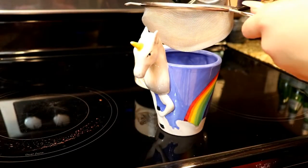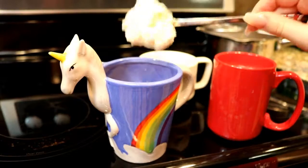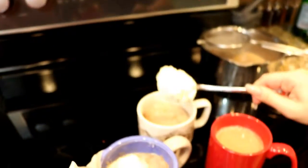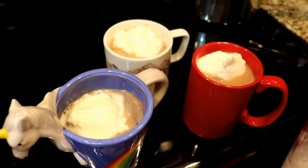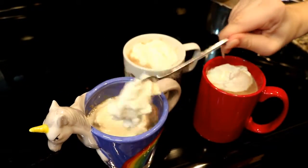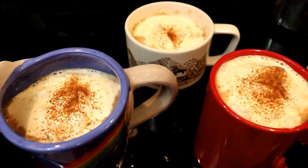We strain the mixture into our cups. I added an extra step by making my own whipped cream using an immersion blender whisk attachment with heavy cream, and I top our chai with that — the kids really like it. You can use canned whipped cream, or it's easy to whip some up yourself. To top the whipped cream, I mixed coconut sugar and cinnamon in a shaker and sprinkled some on top of our drinks.